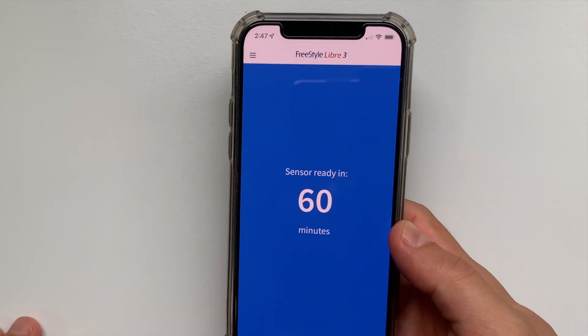The beep starts a 60-minute warm-up period. This is a perfect time to set your alarms, your ideal range, and look a little bit closer at the sensor design.